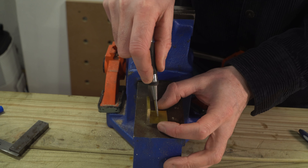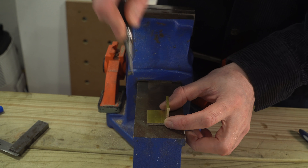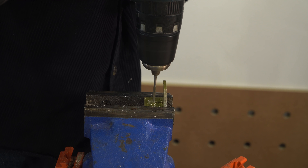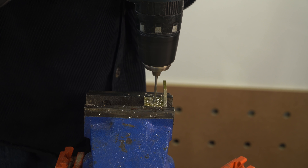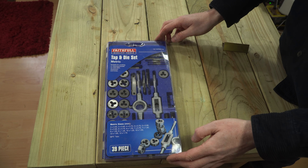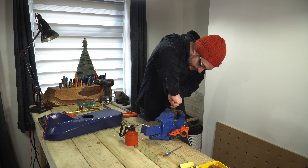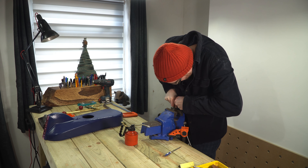It needs two holes putting in it — one to mount it to the drill and the other for the tensioning bolt — so I mark out where the holes need to go and get them drilled out. Then I can get one of the holes tapped with an M8 tap.